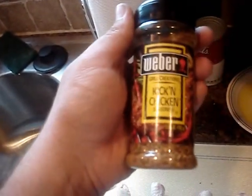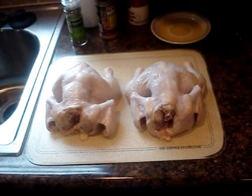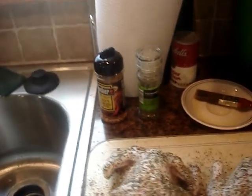And this is Weber Kickin' Chicken — this stuff I got a long time ago. The birds have been brushed with the olive oil, and I sprinkled the Kickin' Chicken and the Country Herb mixture on there.